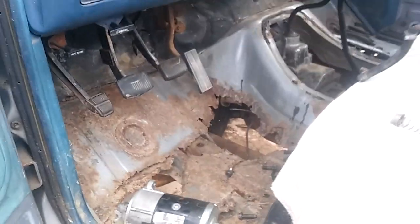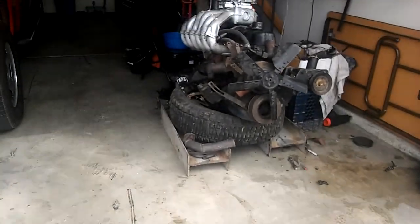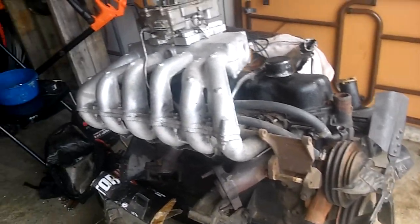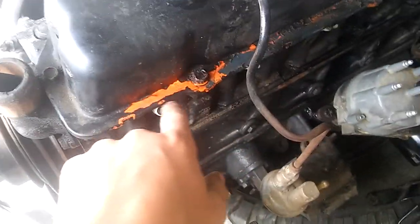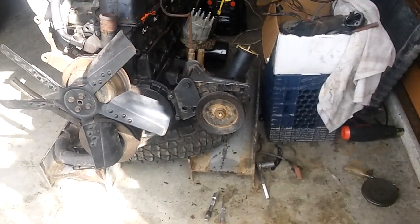We ended up spending way more money than we needed to on that other stuff, whereas this engine was $250 and it comes like this. It's not really that hard to put some exhaust on it and hook up what needed to be done — it only took a couple hours to sort out. It's a shame to see that people just rattle-canned this without sanding it down, whereas I spent hours and hours sandblasting mine.